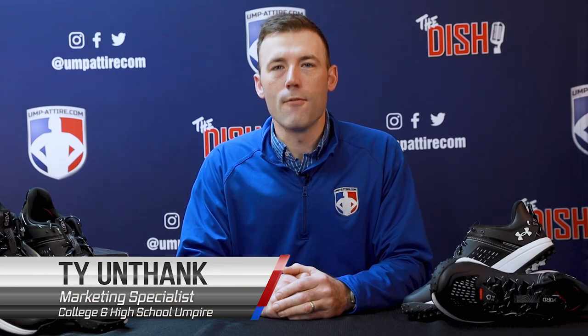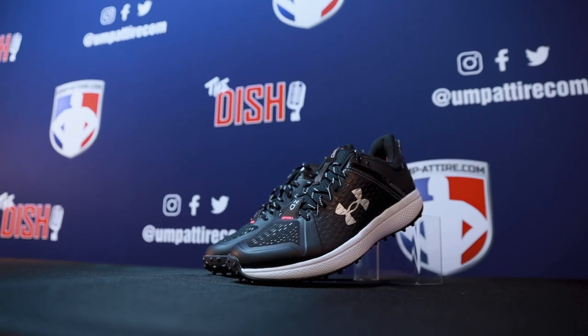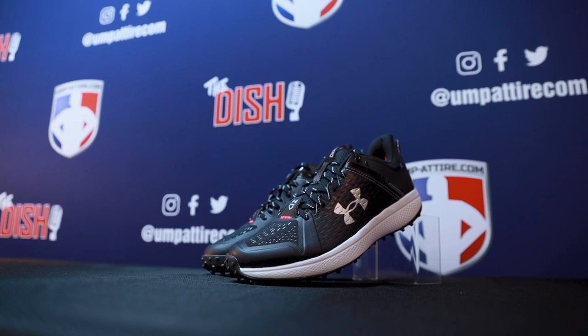Welcome to Umpattire. Here's an official review for the Under Armour Yard Turf black and white field shoes. This is the second generation of the Under Armour Yard Turf, and it's fantastic for referees and umpires alike on all surfaces of outdoor play.